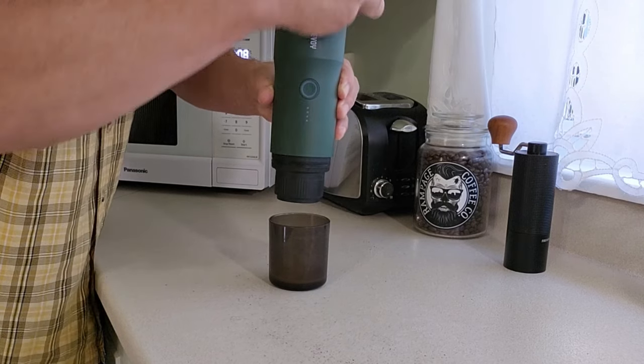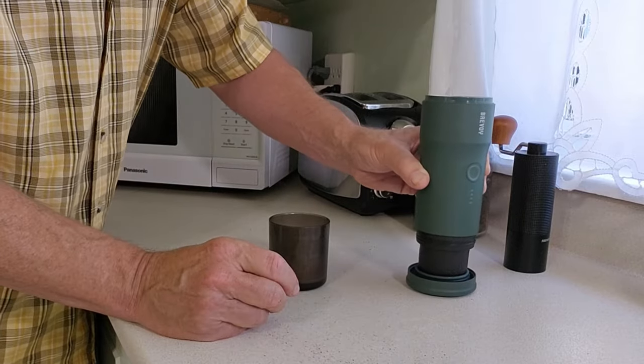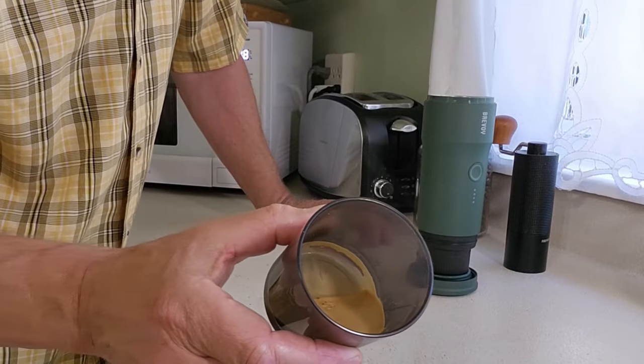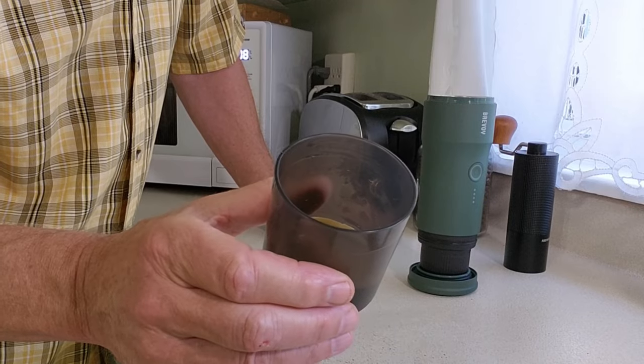There we go — there's always a drip or two after the fact. Take the cover off and it holds the coffee maker. I do want you to see the crema. Let's reposition the camera, do a taste test, and wrap this video up.